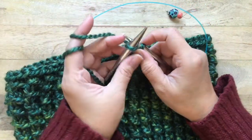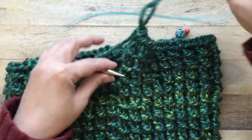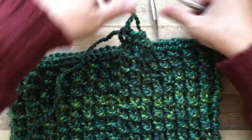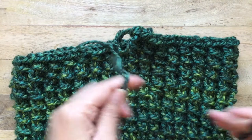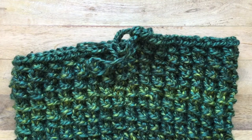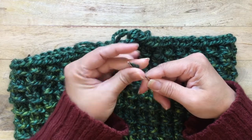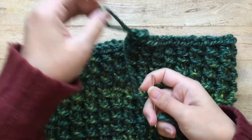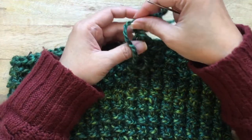At the end of the round, cast off your last stitch and pull that loop larger, then put your needles away. Grab your yarn needle and scissors, cut your yarn so you have a tail to weave in. Thread it through the eye of the needle, then run the yarn back up through that loop and pull it tight.